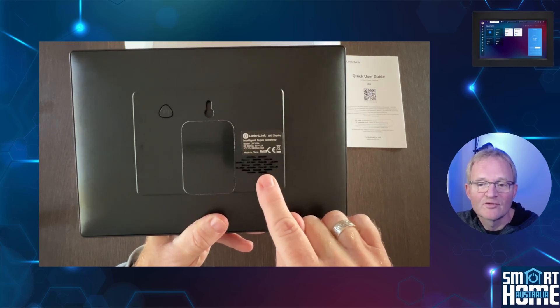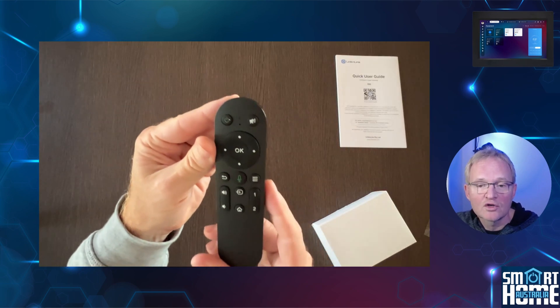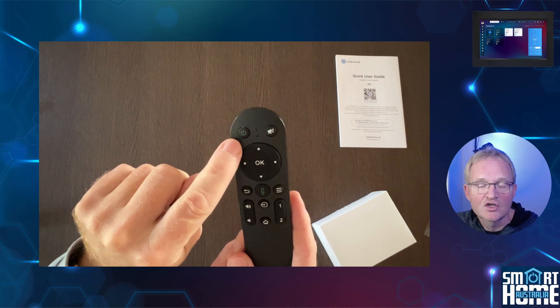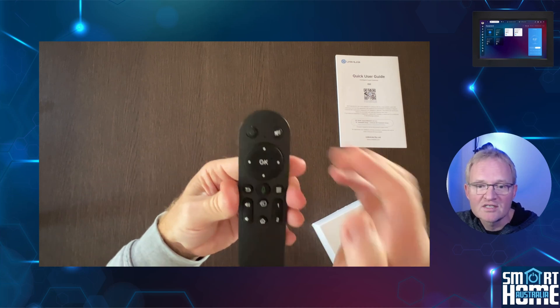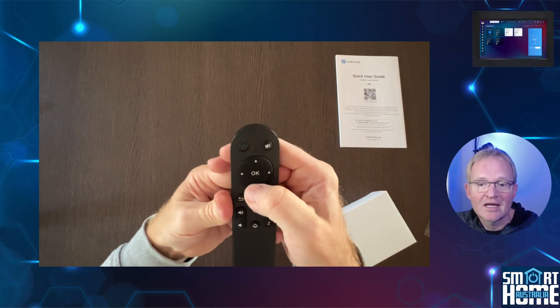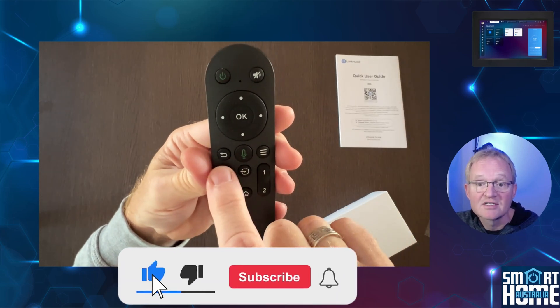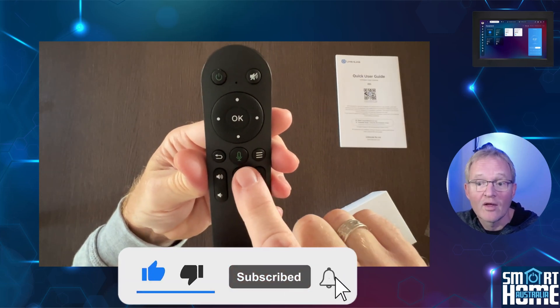Just don't expect your favourite music to be pumping out of the rear of this unit. In addition, you get a remote control. At this time, the documentation lists this for basic navigation of the ISG, but watch this space as there are some amazing plans for this in the future. It might be a good time to subscribe and become a member to get early access to that video when it comes out.